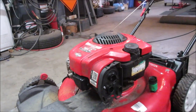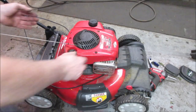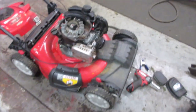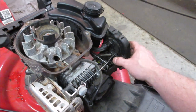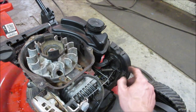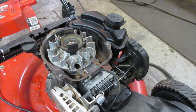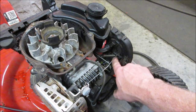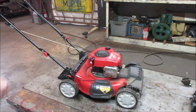Let's pop the cover off one more time and make sure that linkage rod isn't rubbing on anything in the cover. It looks pretty good. It may have been rubbing on the top of that cover, but it doesn't seem like it. This is what we're actually looking at — that lever right there. Let's fire it up one more time, just as it is, and let it run for a minute or two and see if the choke pulls off. If it doesn't, we've got to come in here and do a little finagling. It's not as rough as it was — the choke is closed again. Let's just see what it does.